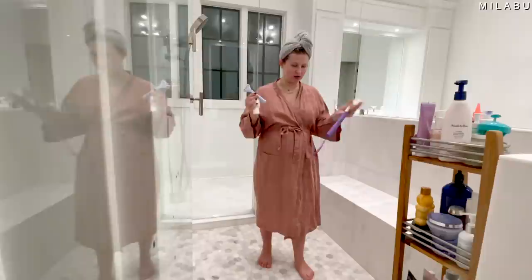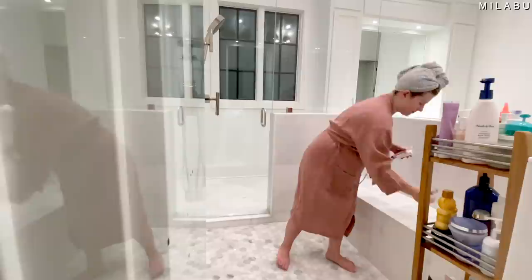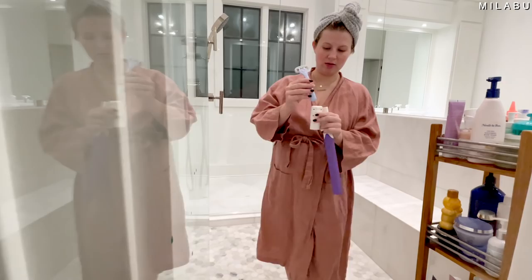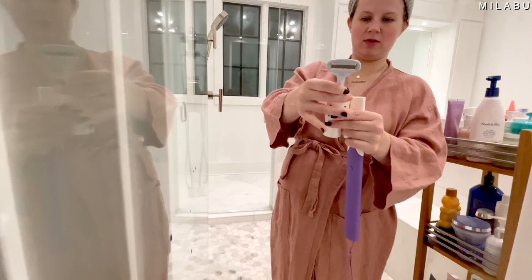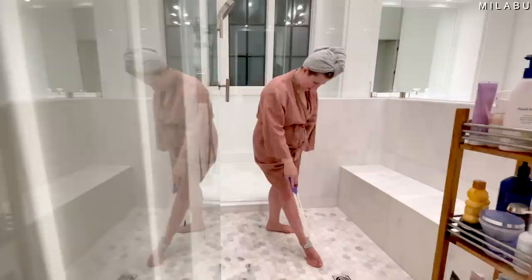Let's check the razor extension right now. You've got to figure out which head fits your razor — looks like it's going to be the first one, the smaller one. It has this little mechanism, and then you just slide it in like so. It extends even more. Let's pretend I don't have this bench in front of me.